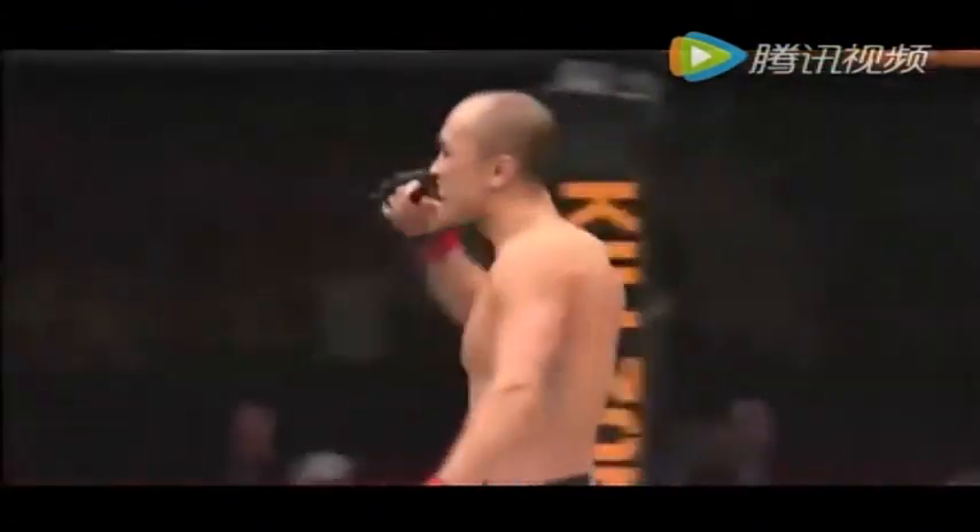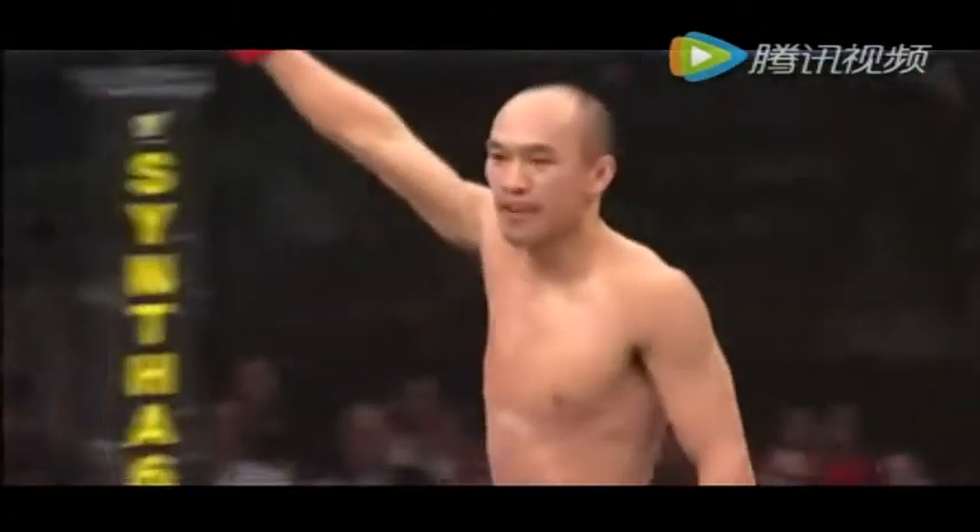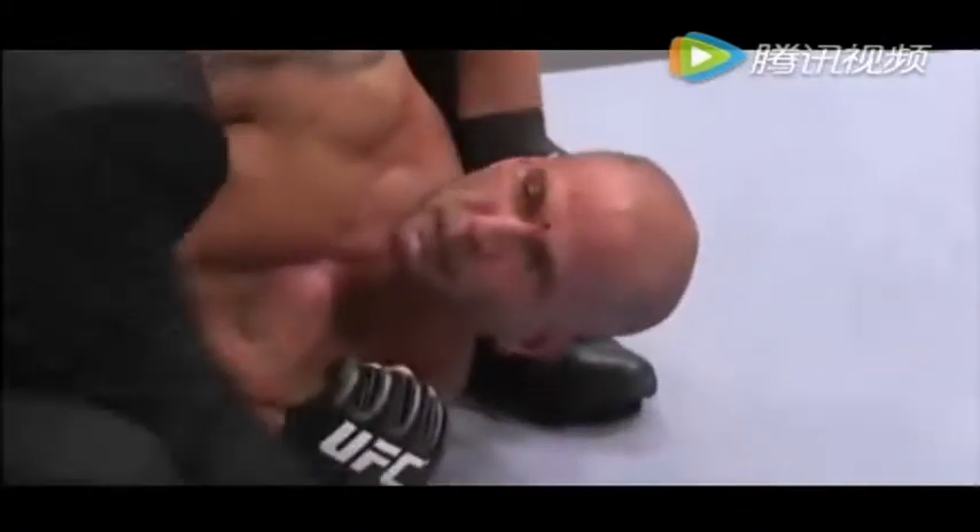163. 379. Look at how quickly he locked that up, Mike. As soon as he saw the opening on the neck, he just jumped on it. This is what we talked about as he was entering the octagon.